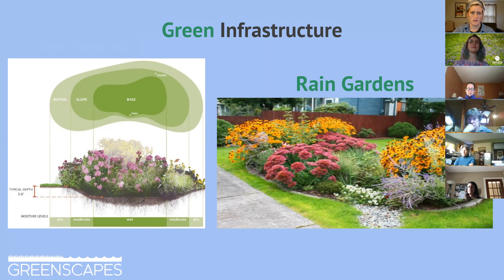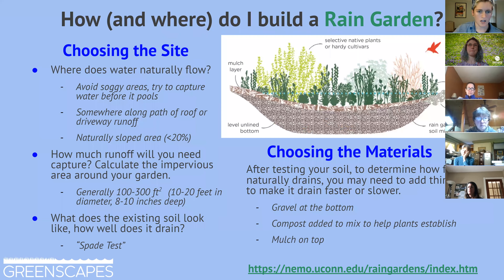Your front yard rain garden does not need a retention tank. Looking at the picture, they're in a little depression in the ground — either a natural depression or one you dig out — because you want that water to collect there. You don't want the water to stay there, but you want it to collect and slowly soak back into the ground instead of running off into the sidewalks and streets.